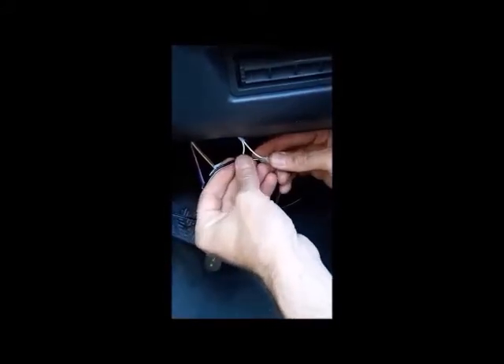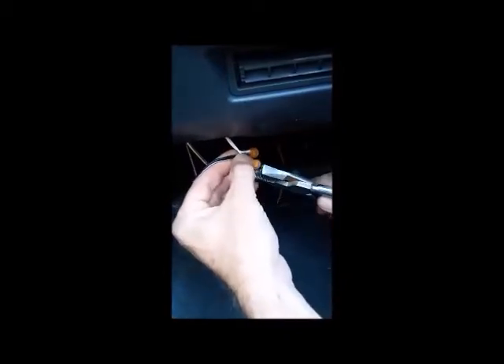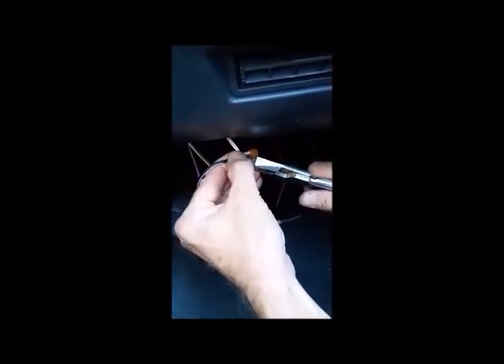Just slide in one white wire and then one sensor wire. You'll need a pair of pliers to firmly push the orange plunger to crimp the wires together. Give the wires a pull to test, then repeat with the second white wire and the second sensor wire, and again crimp with the pliers and give them a pull to test.